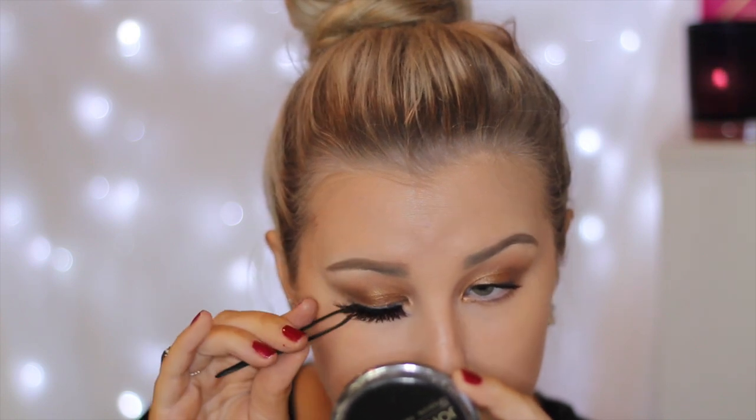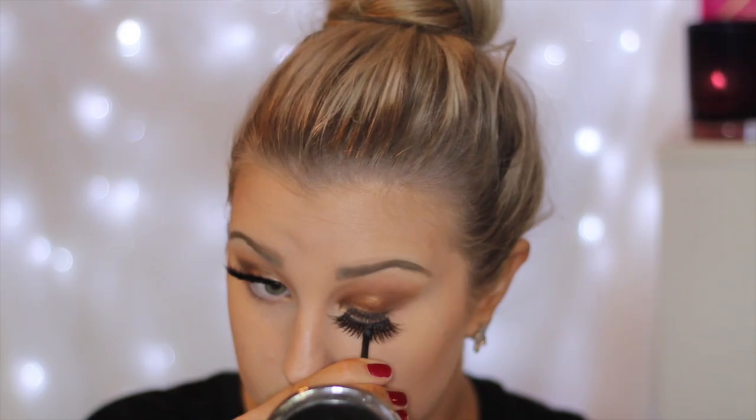And then for falsies, I am using the Vegas Nay Grand Glamour Lashes which are super dramatic and super beautiful. I love these lashes.